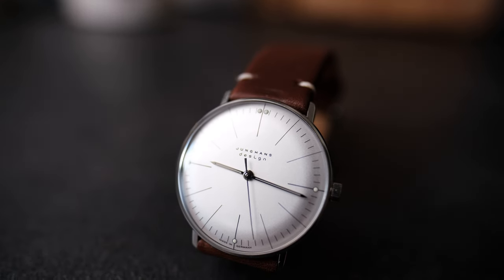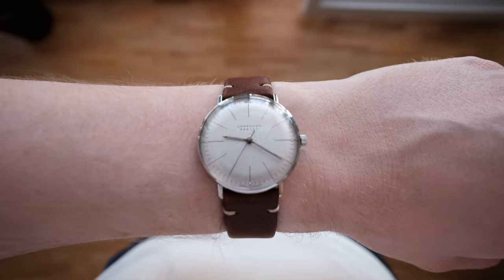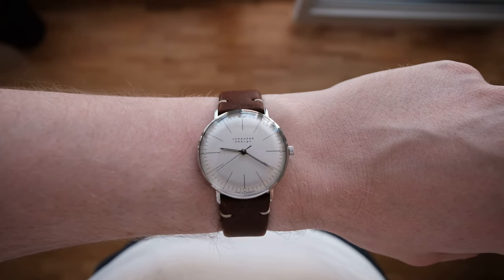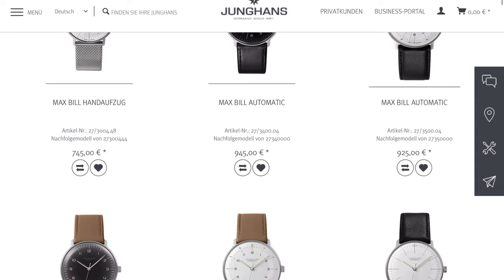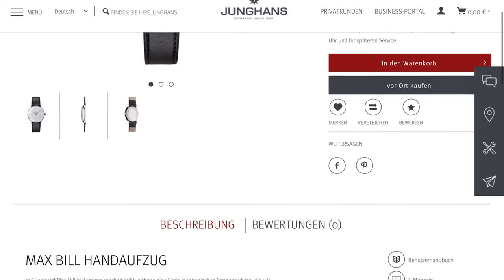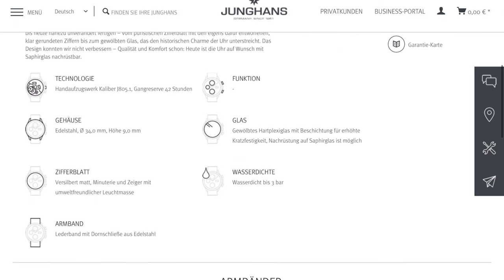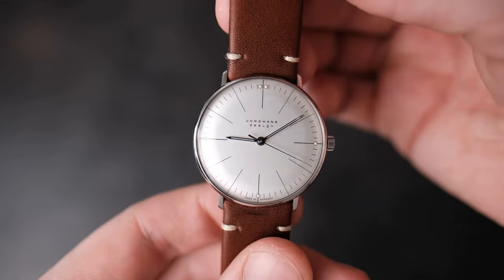The Junghans Max Bill is named after Swiss designer, artist, and architect Max Bill. The watch therefore comes with a strong Bauhaus design aesthetic, which I rather like. It offers a simple elegance that gives the watch a timeless and sophisticated appearance without looking overly fancy or old-worldly. The Max Bill is available with quartz and mechanical movements in different sizes. I personally went for the 34 millimeter hand winding version, but if you prefer an automatic movement you can get that in the 38 millimeter model. The case is only 9 millimeters high, and a lot of that is due to the heavily domed acrylic crystal.